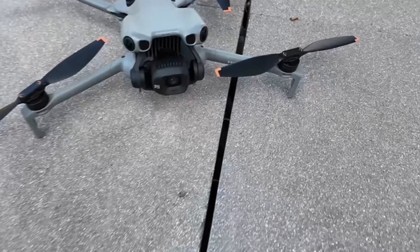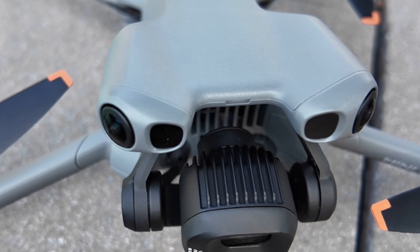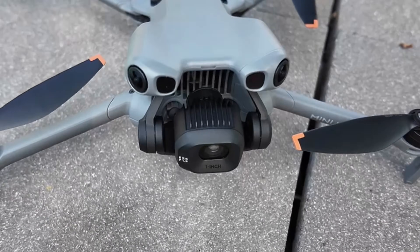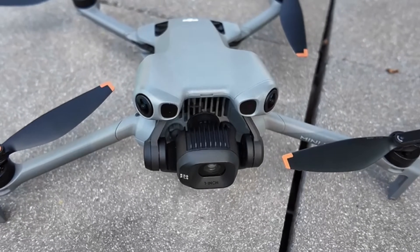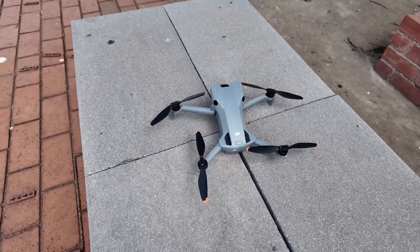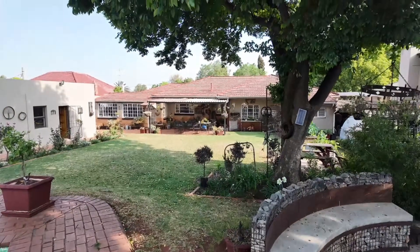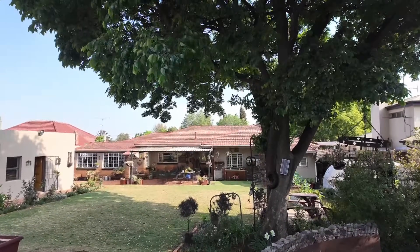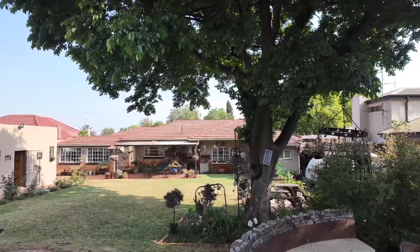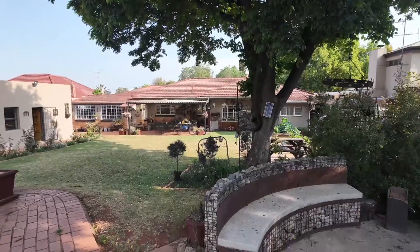This LiDAR feature on Mini 5 Pro is amazing — we never had this on Mini 4 Pro. So even if you take off from a basement, it's going to come back to the same place. I'm going to do a third attempt. I'm going to take off from this table again, send it away while moving below this tree, and then see if it follows the same path and comes back home the same way.